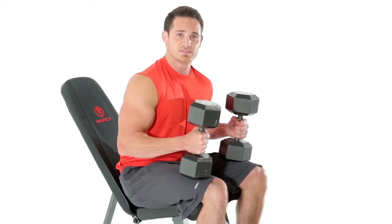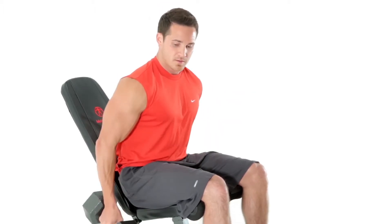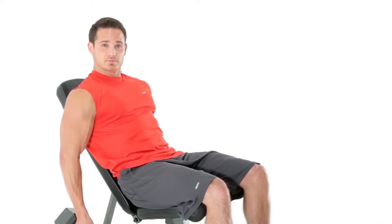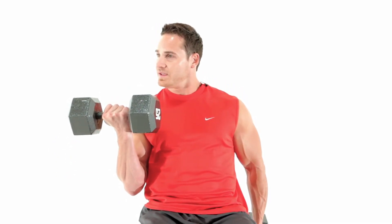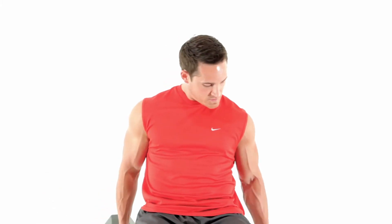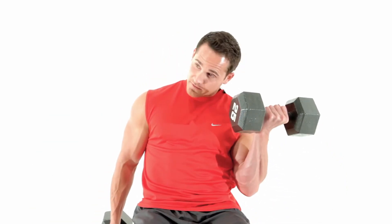The Marcy Utility Bench is designed for some great upper body exercises. We're going to start with the biceps — seated incline curls. What we're going to do is supine the wrist, bring it all the way up, squeezing the pinky at the top towards the shoulder. Nice and slow on the way down, and back up on the other side, alternating each side. Making sure we get a full contraction at the top and a full extension at the bottom.